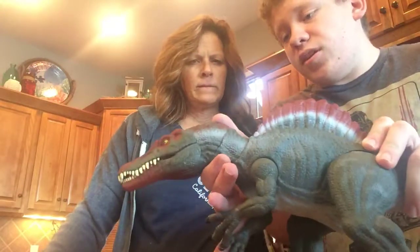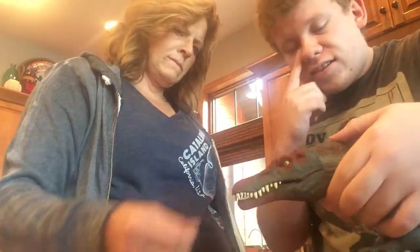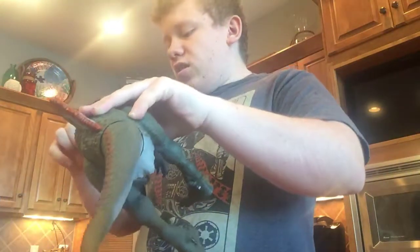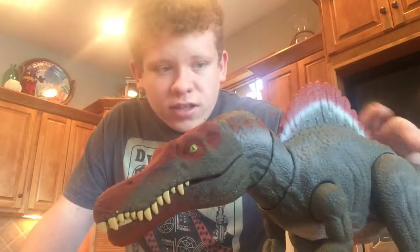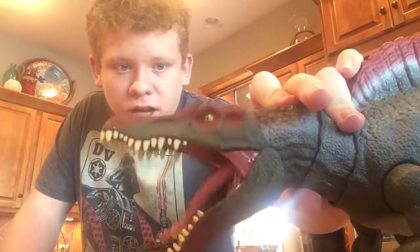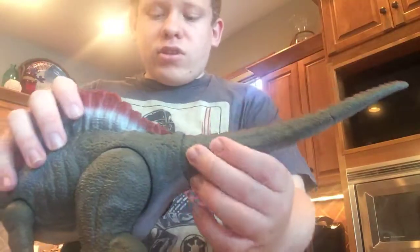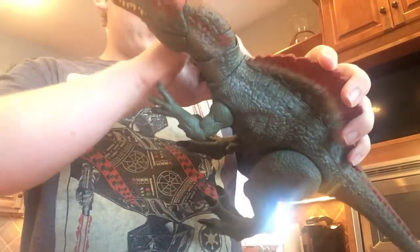Does it do anything? Well, you can move its head side to side. When you press this button, its mouth opens. It's the Spinosaurus. It looks really cool — they've done a great job with this, excellent job. You can move the tail, move the feet, move the arms. You can bend them out like this, but it takes a little bit of strength to do it.